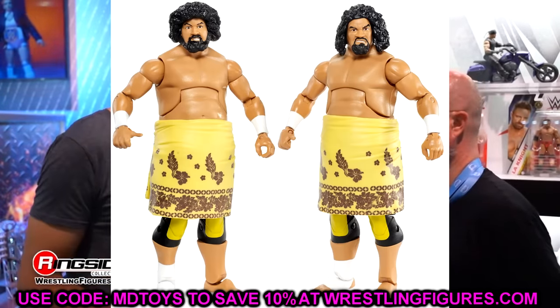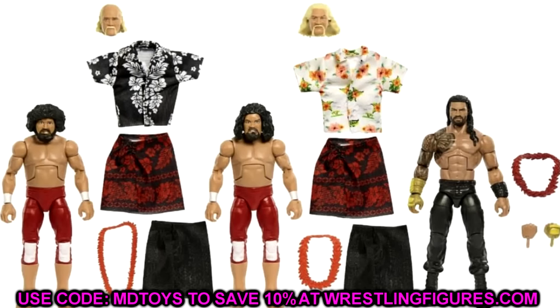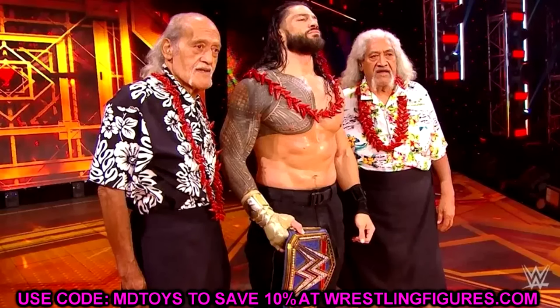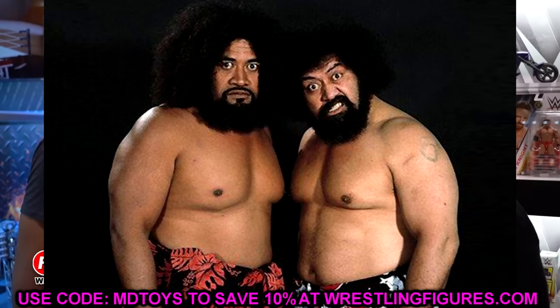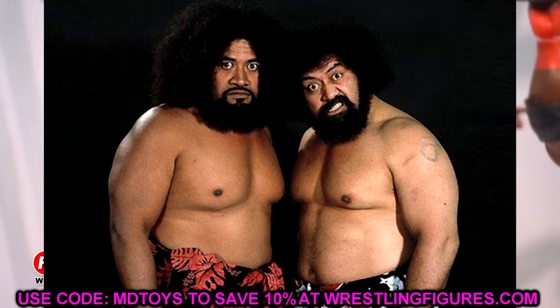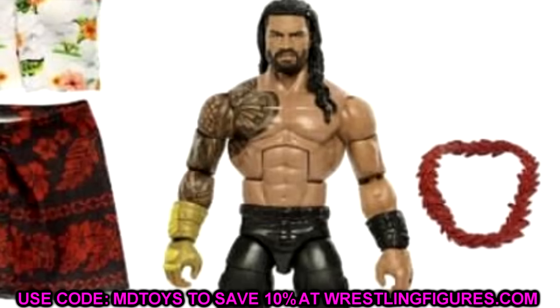You get Hawaiian shirts, brand new head sculpts of both Samoans, and a new attire. I'm not sure this is something everybody wanted, but I'm interested to see how it does. In my area, the Maia via legacy three-pack is a big shelf warmer — there's like seven or eight on every shelf. I love the set, I just don't know if it's really moving the needle.